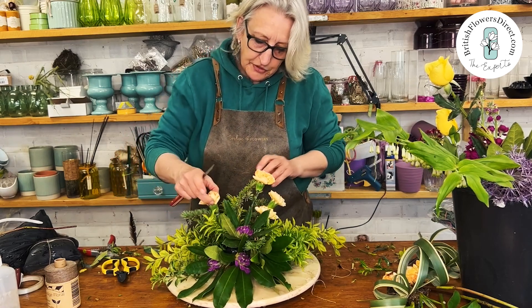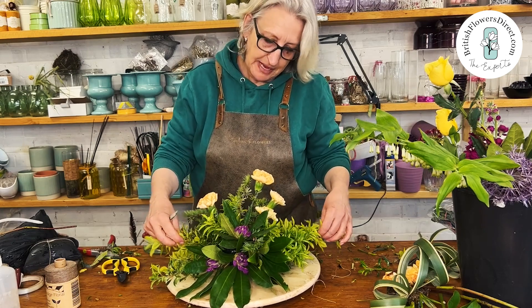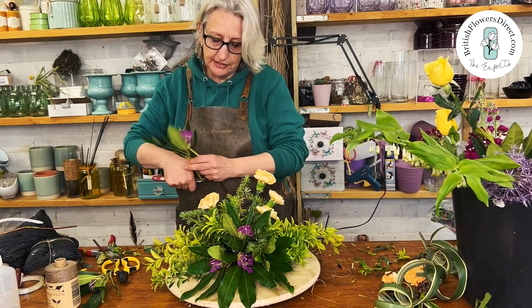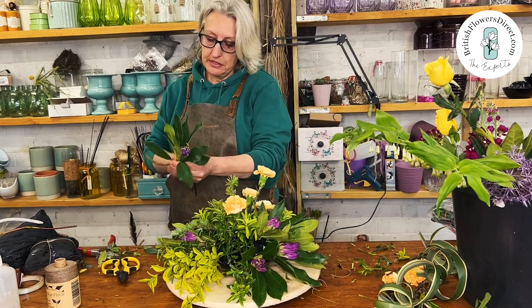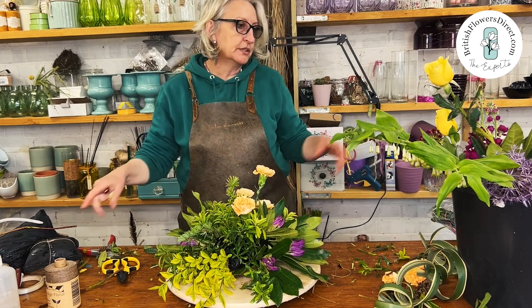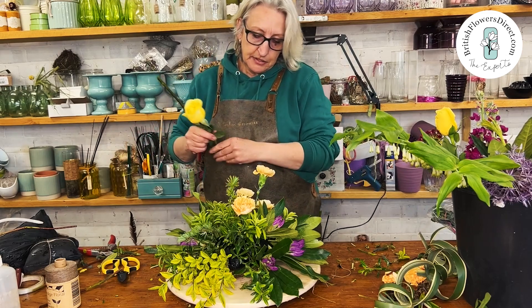If I do a tug test, it has exactly the same holding capacity as floral foam, so there's no problem with holding the materials in — they're not going to slip out. You may have a problem if you keep poking in and out and changing the way you're putting stems into the base, though.